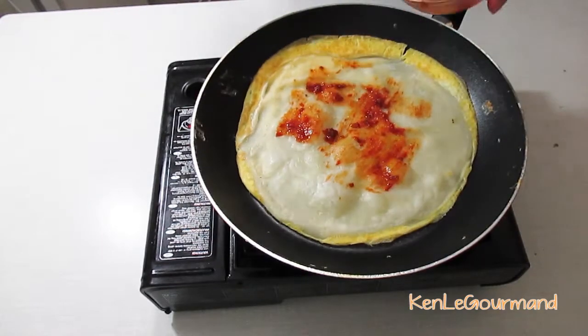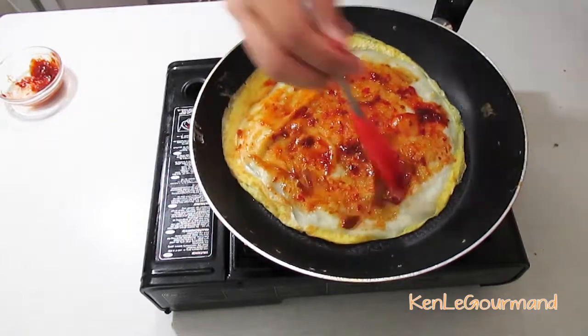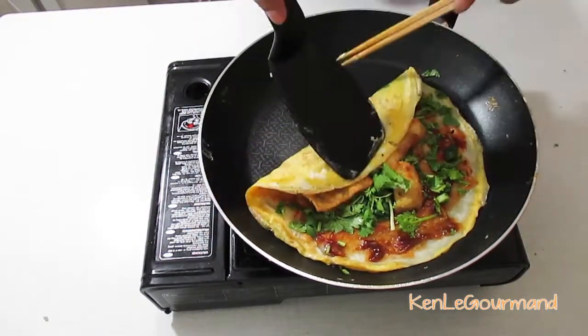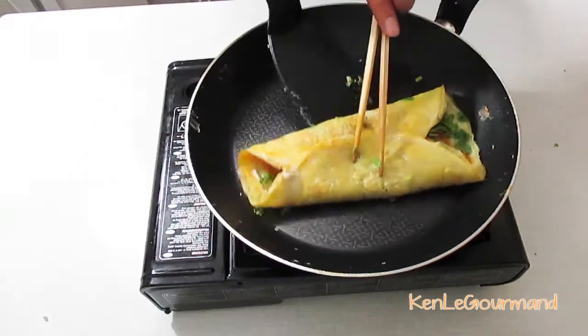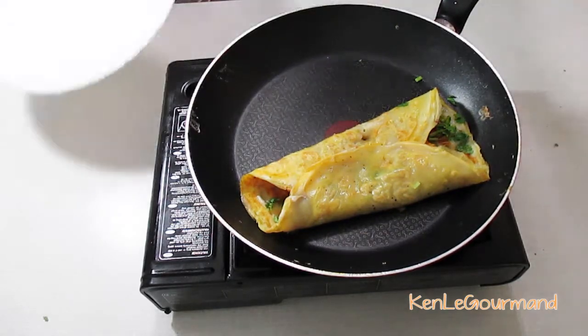At this point, we are going to brush the other side with the doubanjiang and the qianmianjiang before we add the coriander and the scallion. As the final step, we are going to place one or two pieces of fried wonton wrappers into the middle, and fold the sides in to transfer it onto a serving plate. Bon appetit!